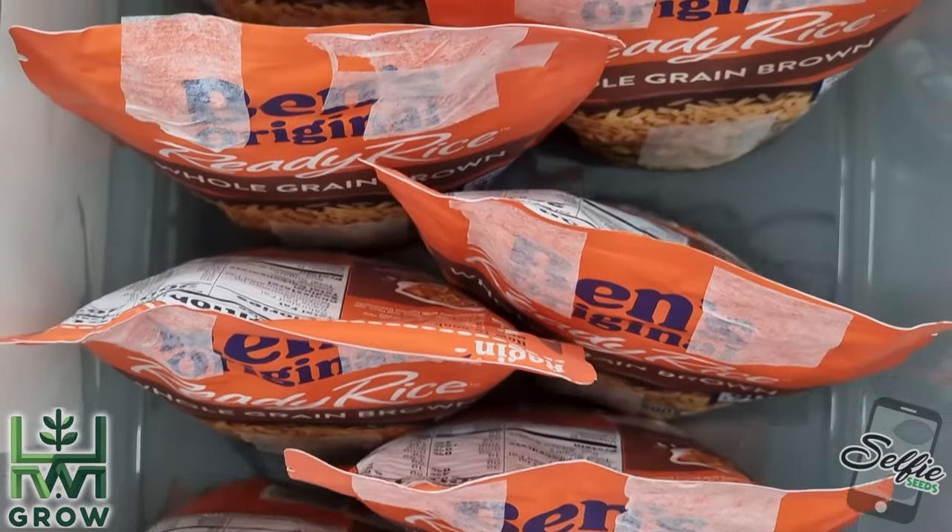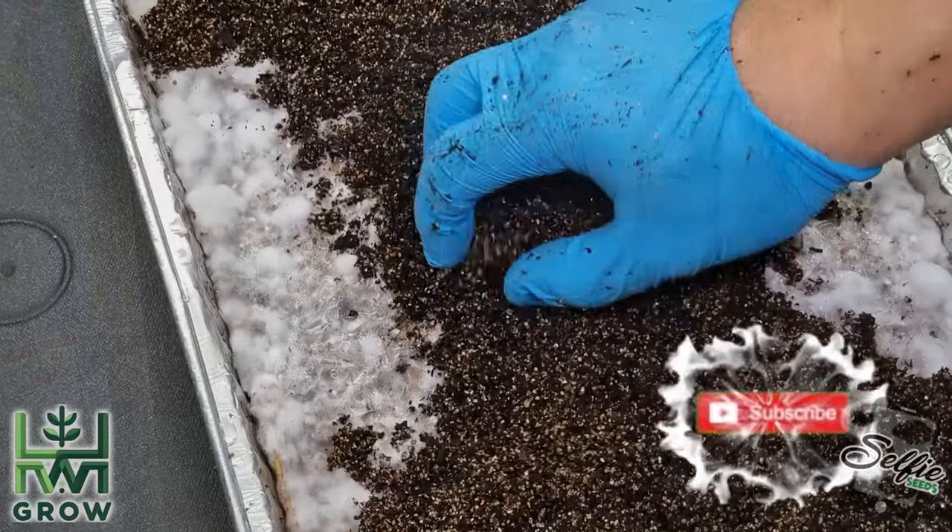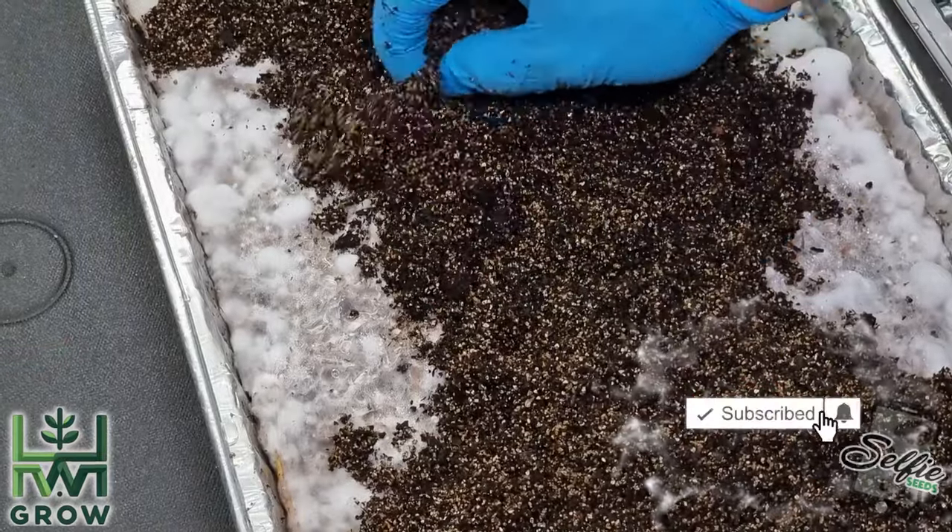For all the other videos leading up to this point, check out my site, hwgrow.com. If you value this content, like, subscribe, and hit that bell.